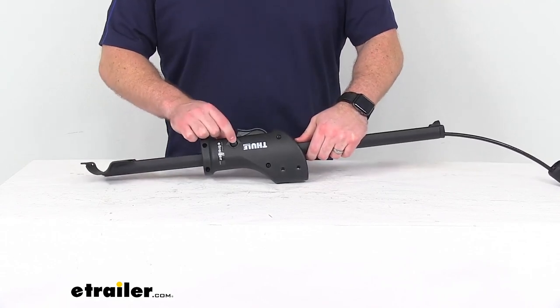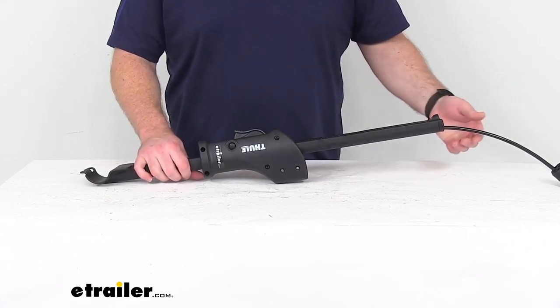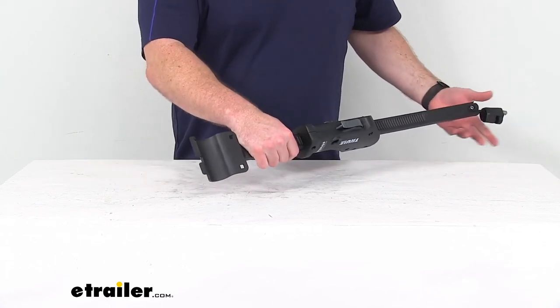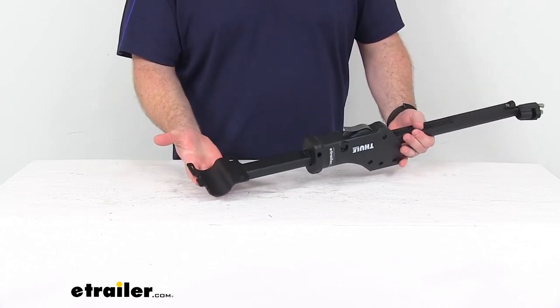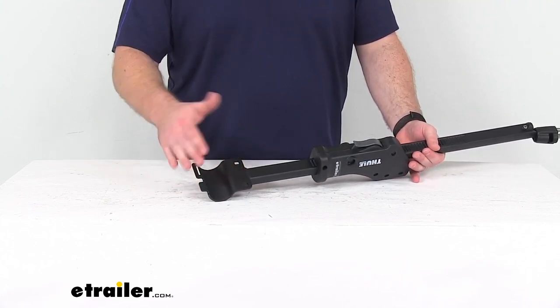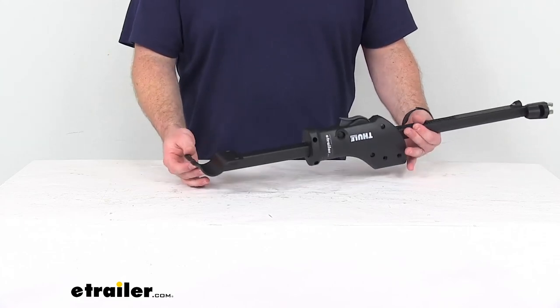The lock core is sold separately, so if you're needing to replace that lock core you'll have to pick that up separately. And as you can see at our attachment point where it's going to attach to our bike rack, this is just going to be half of that cradle, so you'll need to retain that original other half and the hardware to get this mounted in place.